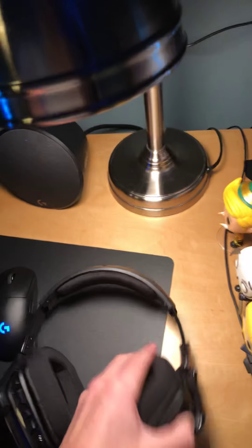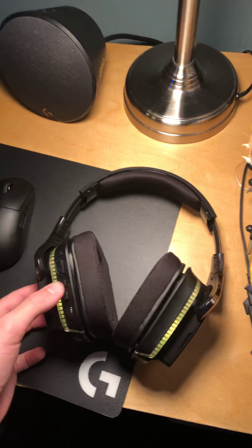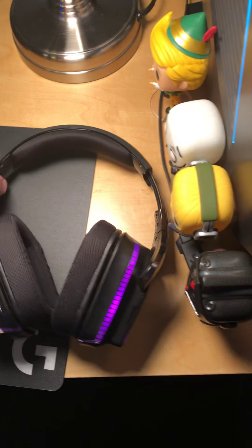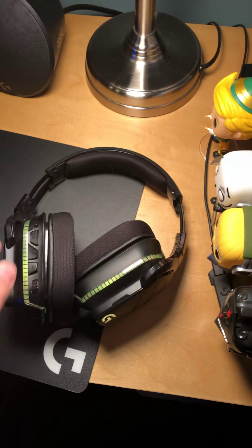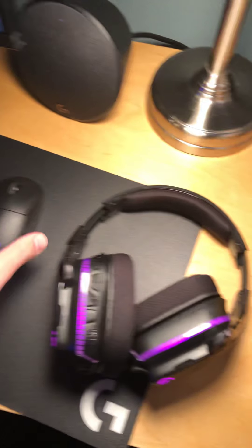We've got the Logitech Artemis headset. Let me show you what it does — it lights up, which is pretty sick. It lights up different colors, you can do multi-color and change colors automatically, and then the mic just goes down right there. I might do a review on that soon.